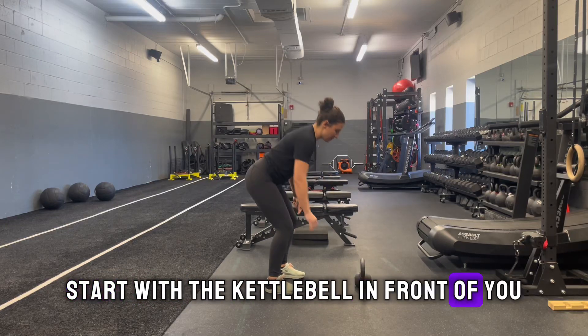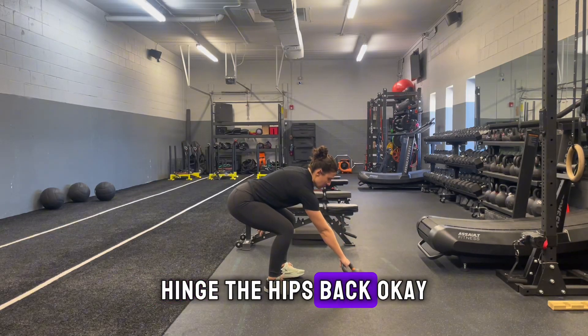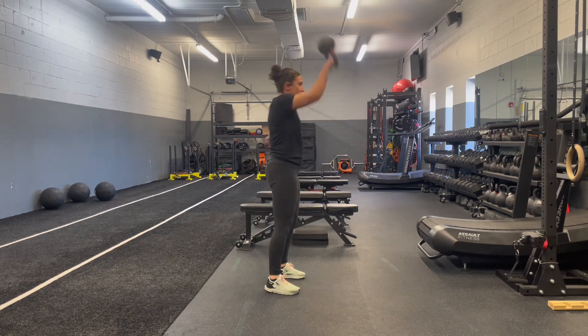For the kettlebell snatch, start with the kettlebell in front of you, hinge the hips back, tilt the kettlebell, snap, hips come through.